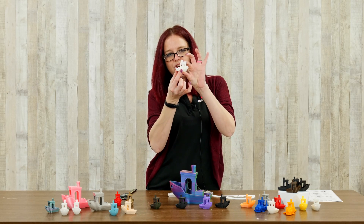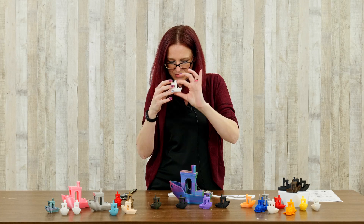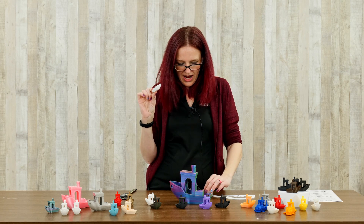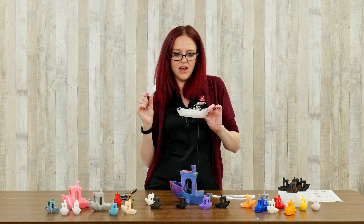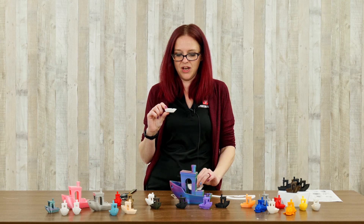They've done this twisted weirdo Benchy — he really is supposed to look this way, but sometimes you end up with a Benchy that looks similar to that even though it's not what you were trying for. With these ones, it's really obvious to tell there's something going on with the hardware or with the filament.